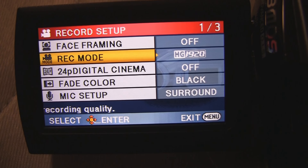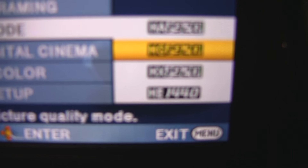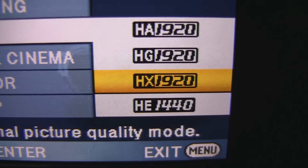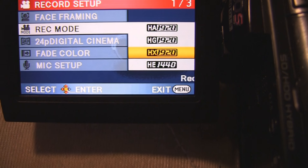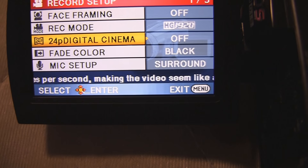This gives you a selection of quality, and something I've noticed about Panasonic cameras — they're the only camcorders that I've ever seen where you can record below 10 megabits per second and get full 1920 by 1080 resolution. Canon, Sony, JVC — take notes. You also get this option right here to record 24 frames per second.